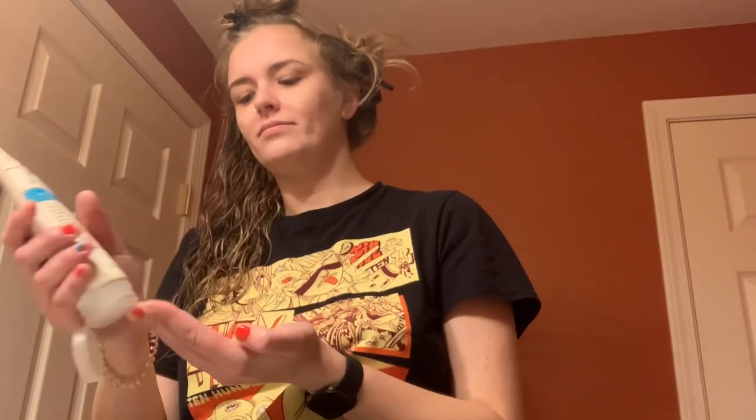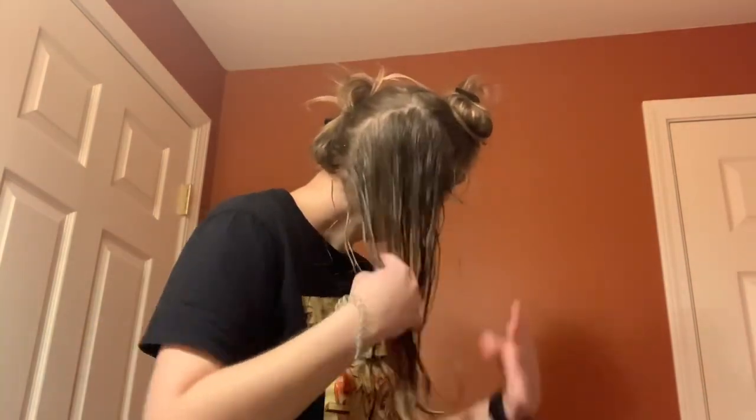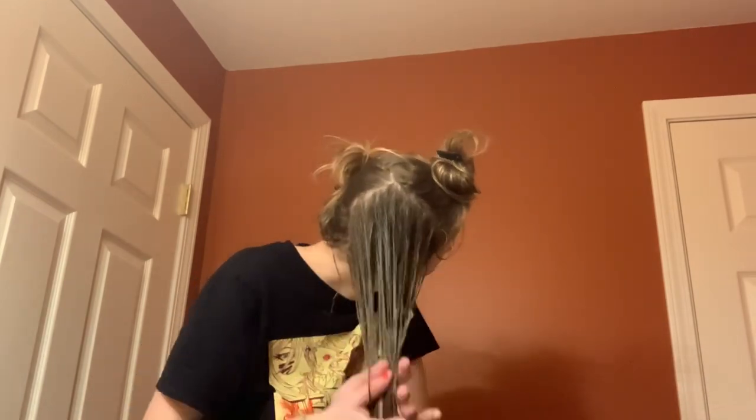Now I am taking the Weightless Air Dry Cream from Curlsmith — this is basically a really light leave-in conditioner slash curl cream. I'm using just the tiniest bit, emulsifying it in my hand, and then using the praying hands and finger raking method to gently detangle my hair and smooth down any frizz.